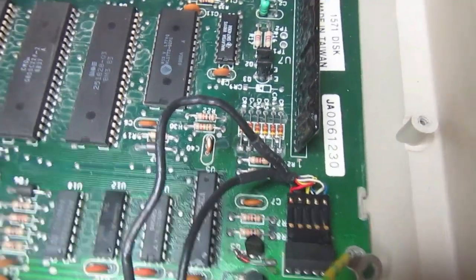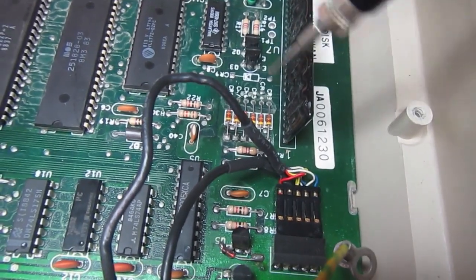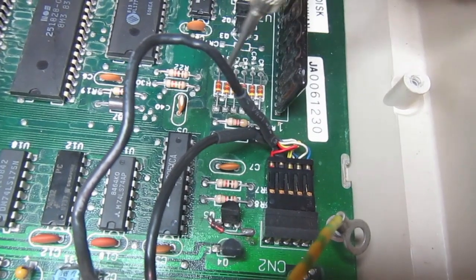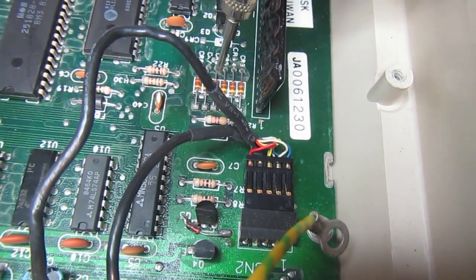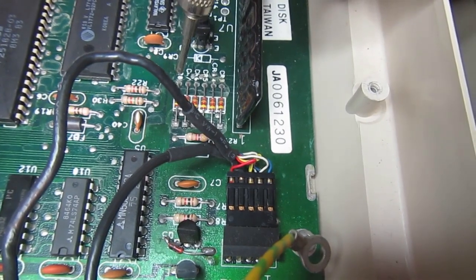Unfortunately this is probably the end of the repair attempt for this drive. Checking the read/write head continuity, it seems there are two open head coils.